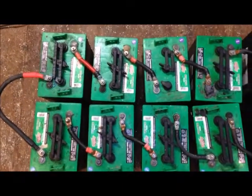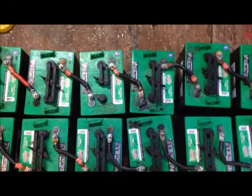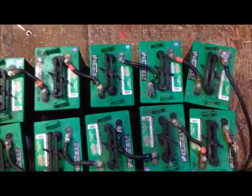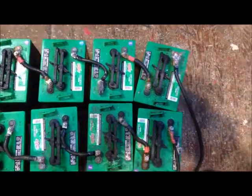These are six volt golf cart batteries, 230 ampere hour. They're quite old now — they came out of the original Cubvan conversion — and there's 96 volts worth of batteries there.